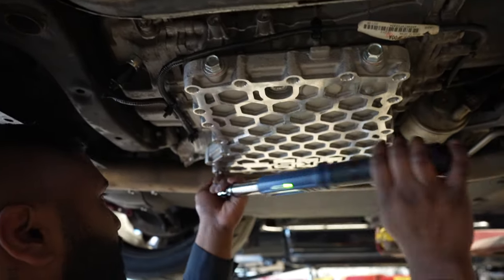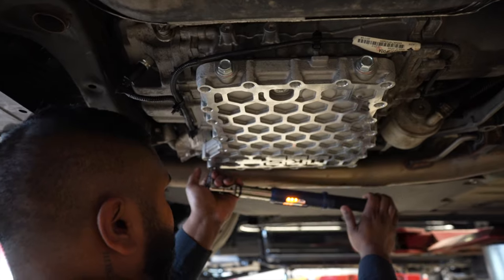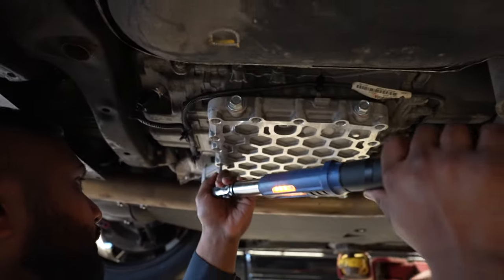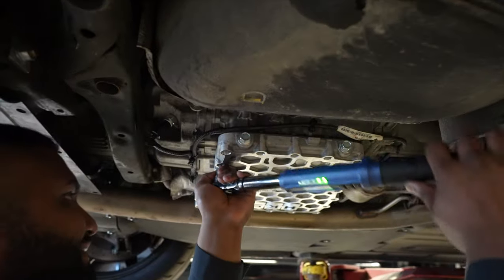Torque is nine foot-pounds — or nine Newton-meters — yeah, it's not a whole lot of torque. I hand-tighten with my hands — only the good stuff. Richie actually found a whole bunch of bolts that I didn't tighten up or they came loose, but that's my bad.